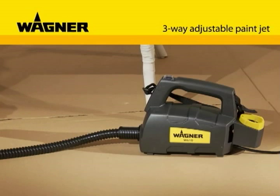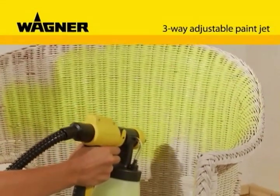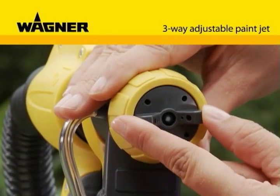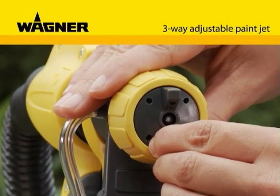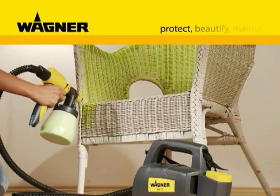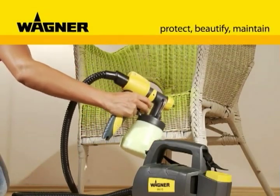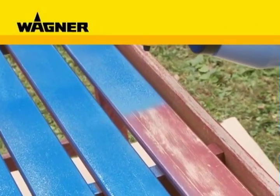The three-way adjustable paint jet also allows the greatest flexibility in use — whether vertical, horizontal, or with pinpoint accuracy — for a precise application of paint and perfect surfaces. It doesn't matter whether you want to refurbish your objects or to protect them from the elements; the W610 will assist you in all your projects.